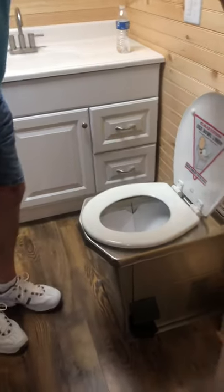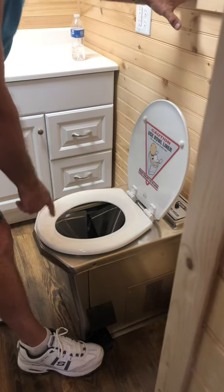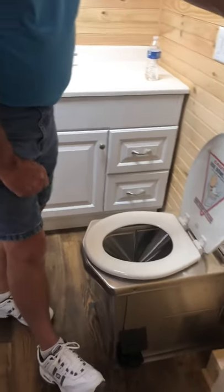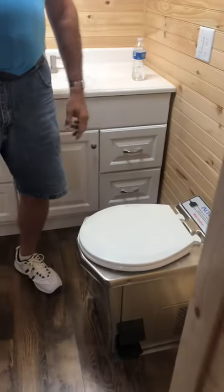Once you do your business, you take the bottom button. Make sure she drops all the way down inside, close it back up, close your seat — that's all you do.